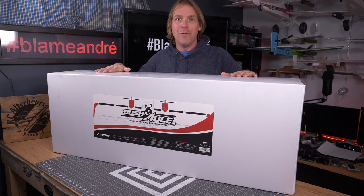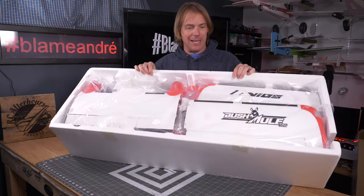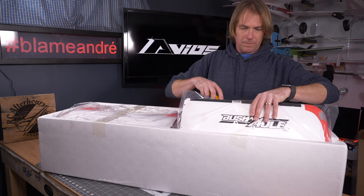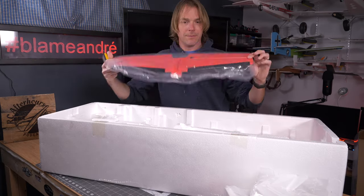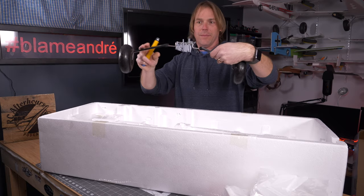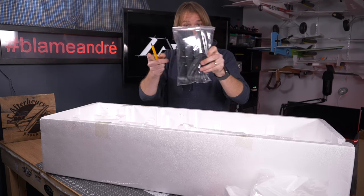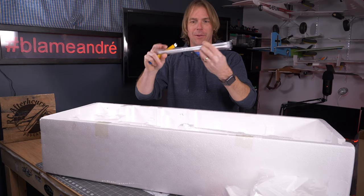Let's get inside this box and have some fun, see what the new Bushmule version 2 looks like. Big box. Love the red — it is definitely a vibrant color. Everything is packaged and shipped really well, as we're expecting from Avios. We've got the new elevator — look at the size of that elevator, that's nice. Main landing gear, two new props, nose gear, skis which I'll be flying off because it is winter here right now. Wing struts, and then the moment we've been really keen to see: the main fuselage.